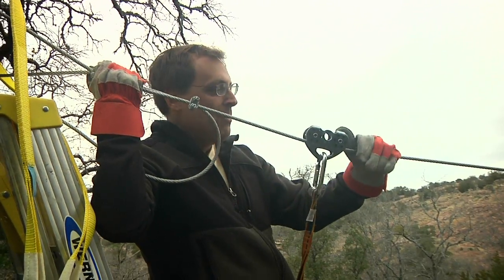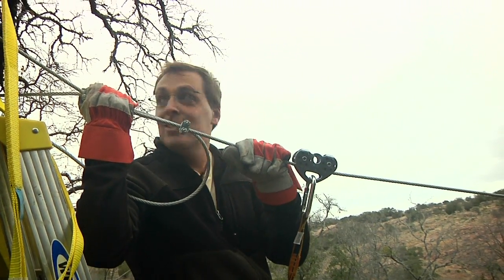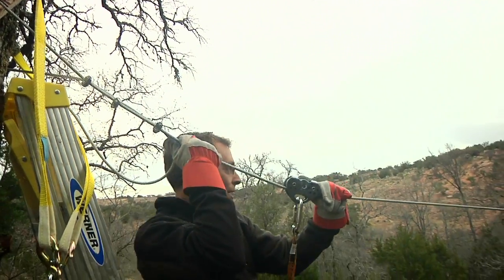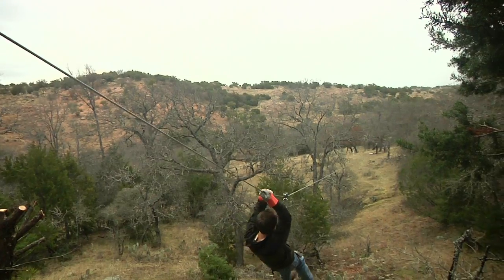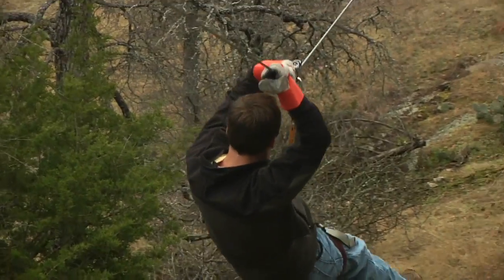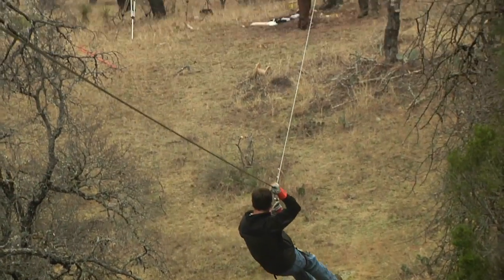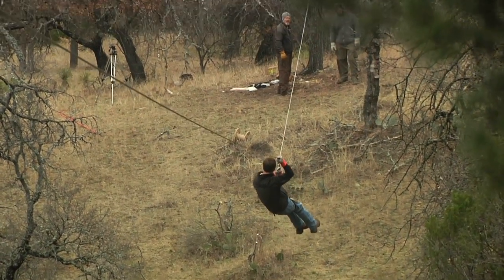We're about to take the first run down the line — I might get killed. I'm going to go really slow just to check the slope, the speed, the sag, and make sure the tree doesn't break. We're pretty high up. We may not have the sag I thought we were going to have in this line. That is going to be a problem at the end.